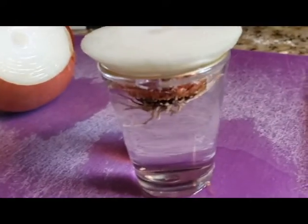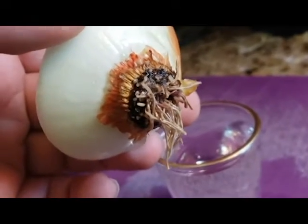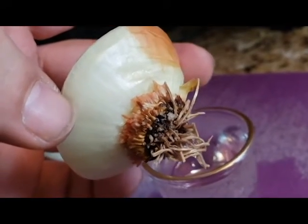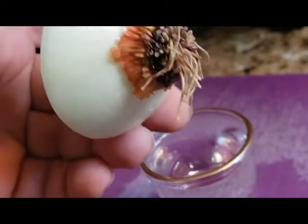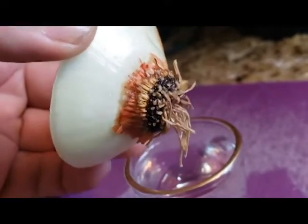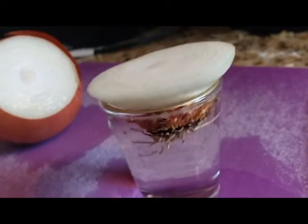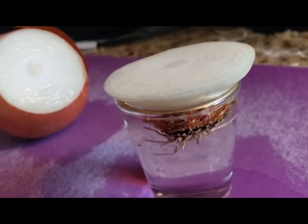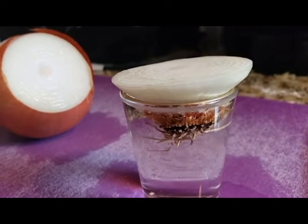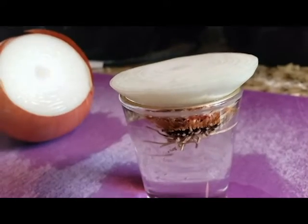When do you want to transplant this into its own growing medium? At the bottom there should be white sprouts coming out. Make sure you take most of the brown stuff off because it will rot. Once you have white root sprouts at the bottom and sprouts coming up top, that's when to start. Let me go ahead and show you how I do it in the cloner.